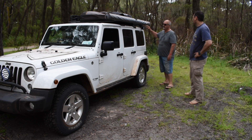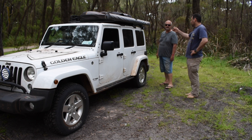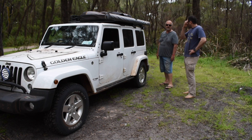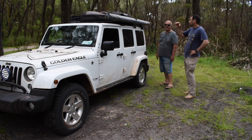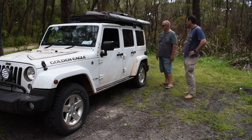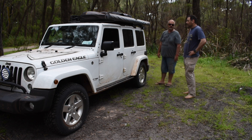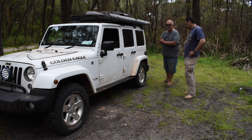I noticed lights hanging under the awning. Those came with the Kings lights package — I took the two work lights and put them on the side. I can switch them individually depending on which side needs lighting — work lights or camp lights. They're wired to a switch inside the cab.